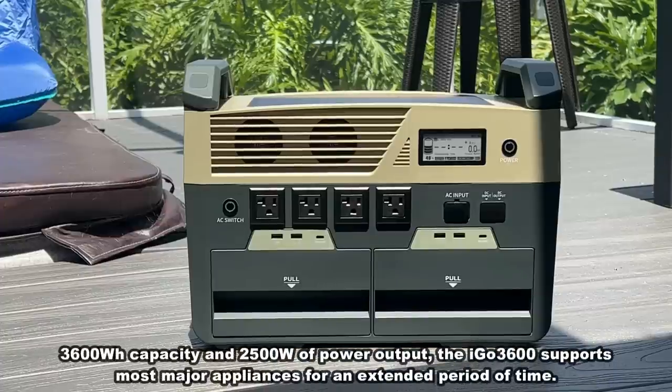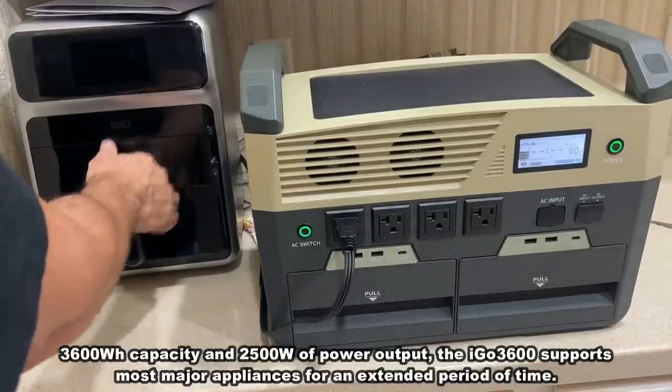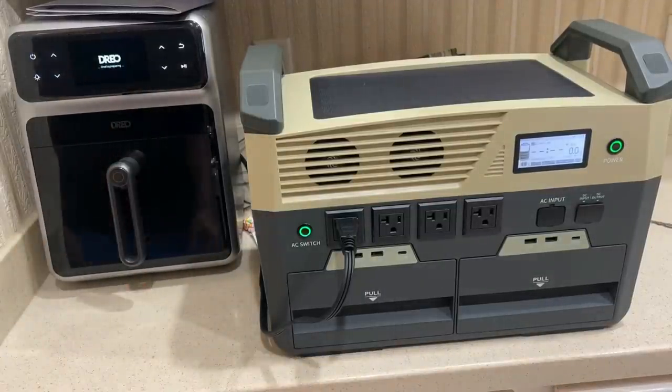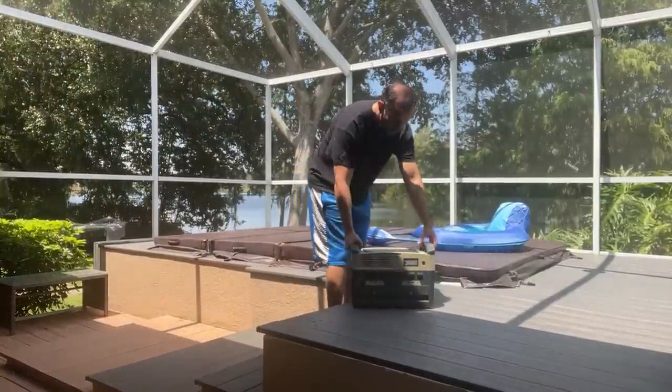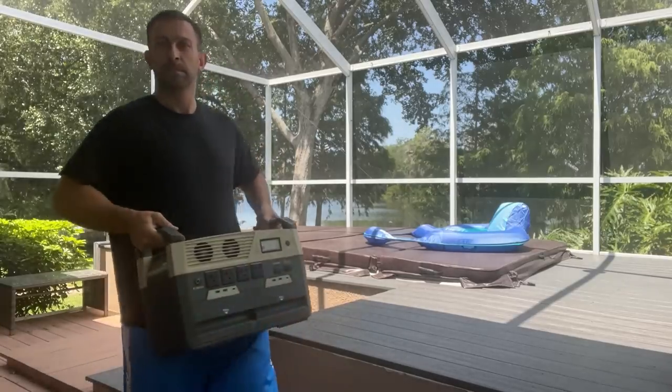With a fast 3,600 watt hour capacity, this massive power output supports 99% of appliances for an extended period of time. By combining this really lightweight design with a customized IPX5 protective cover, you can always stay portable and stay powered in any situation.